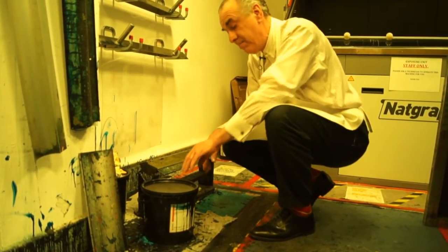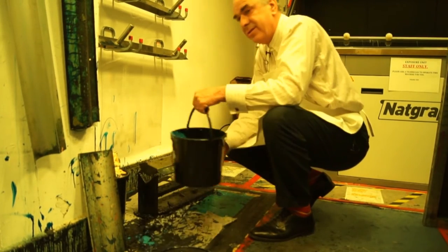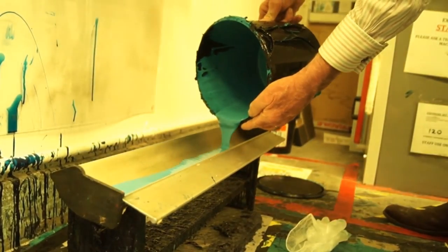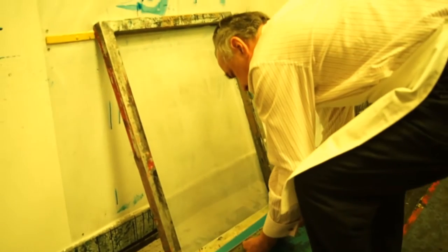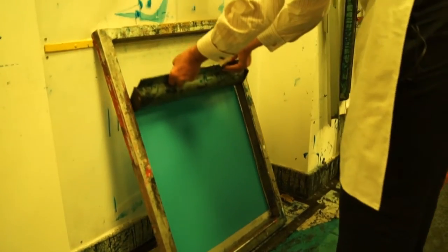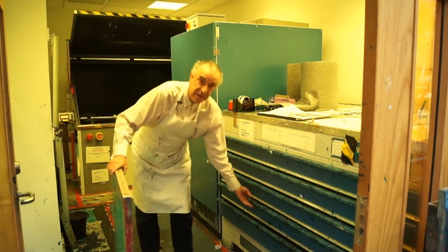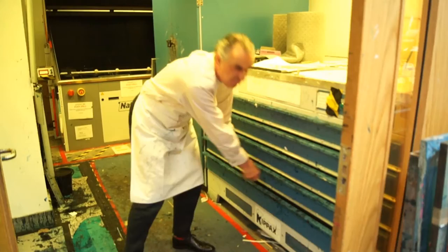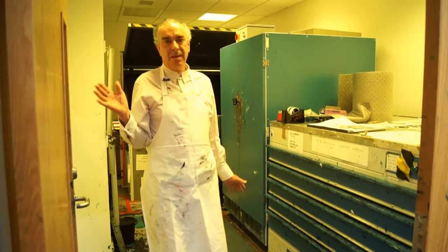The first thing you need to do, once you've turned your artwork into a positive, is to make sure that the screen is coated with a light-sensitive emulsion — you'll see what this does later on. We've coated the screen. It has to dry, so it goes in this horizontal dryer. Ten minutes maybe. And that's out.